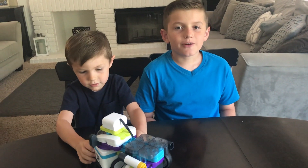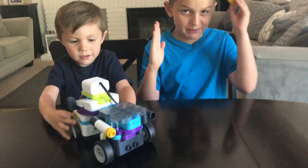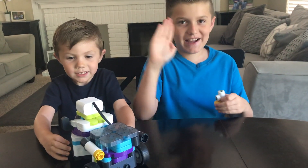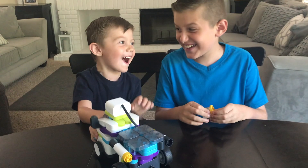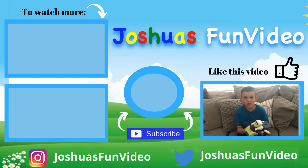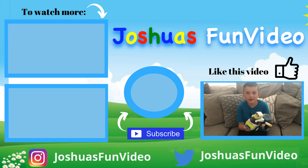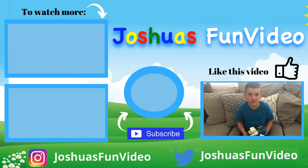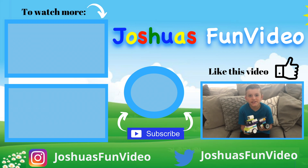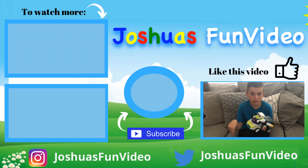Thank you guys for watching this video. Hope you guys liked it — see you next time! Bye! And don't forget the boxies. If you would like to win one of these, we're having a giveaway! To win, go to my Instagram page, Josh's Fun Video, and follow the instructions, or look at the description down below.